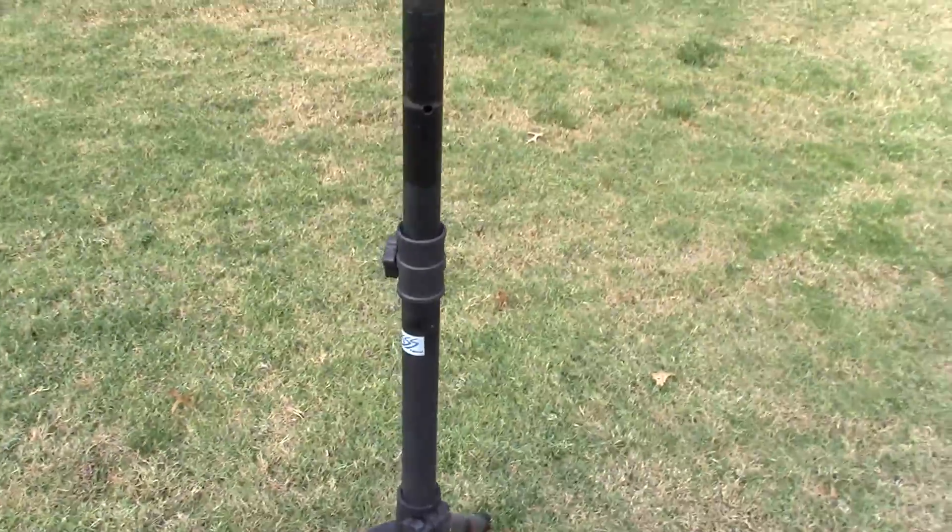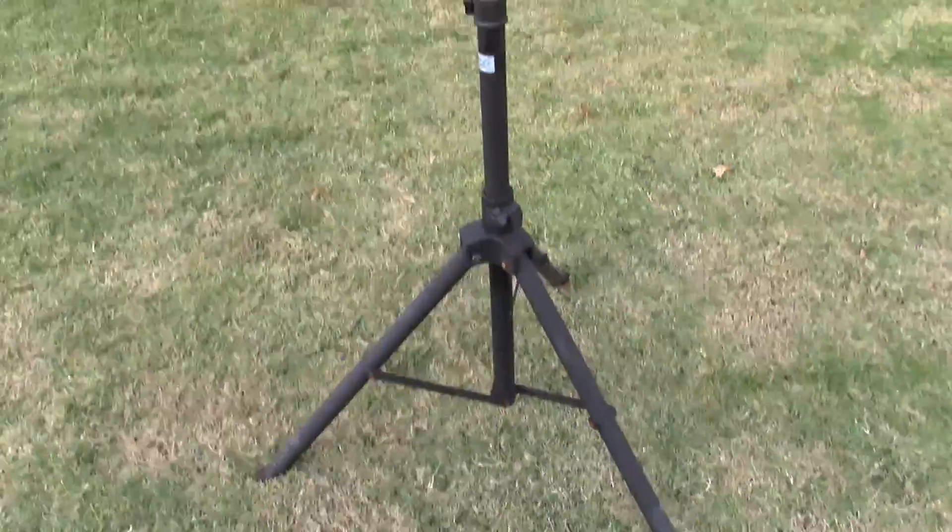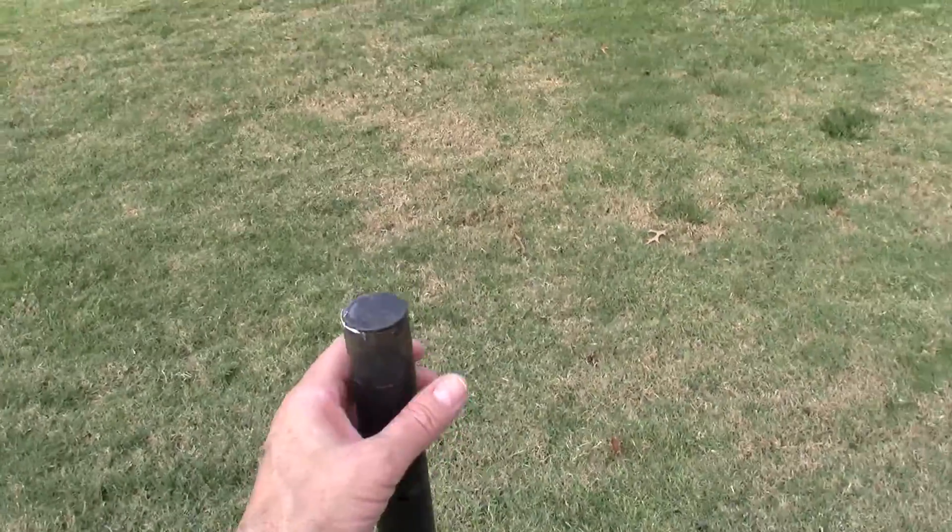It's pretty easy, pretty cheap. First, I got this tripod. I think it was less than $35. Most amateur places have them.